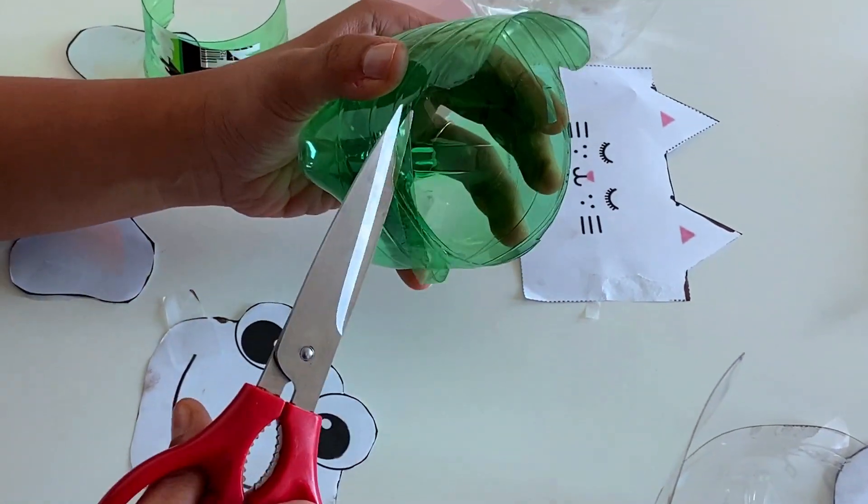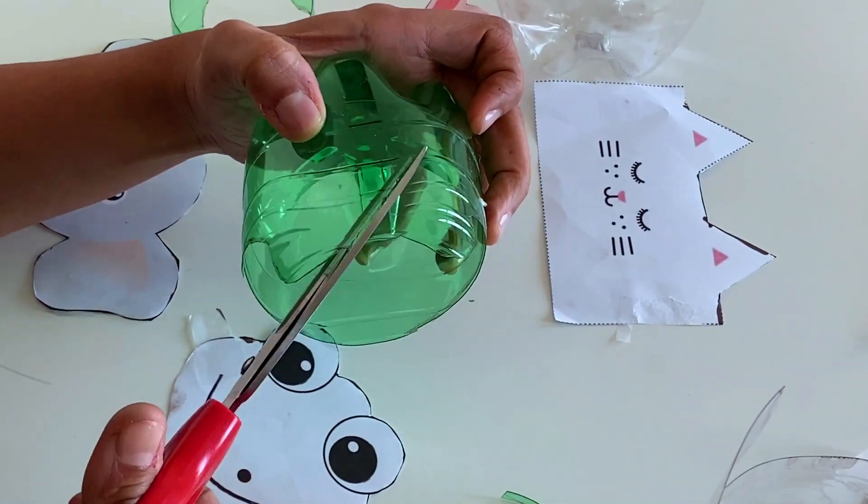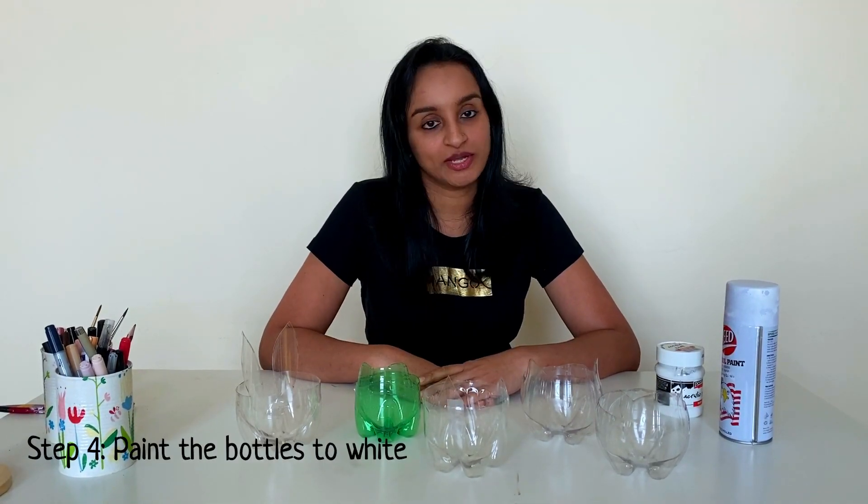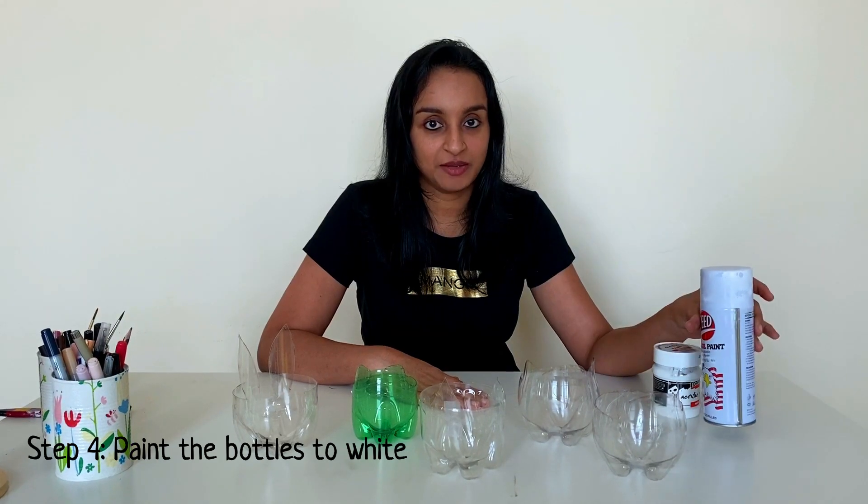Children, please do this under the supervision of your parents. Now we have finished cutting all the bottles. We need to paint them white — you can use either spray paint or normal acrylic paint.